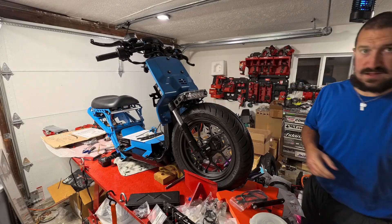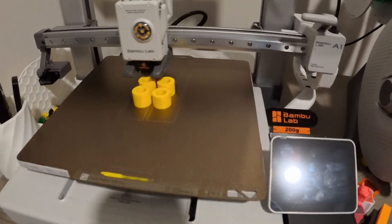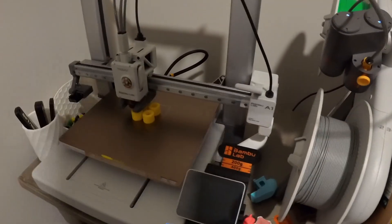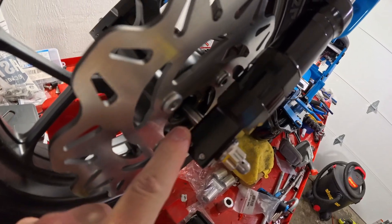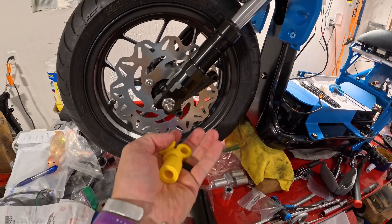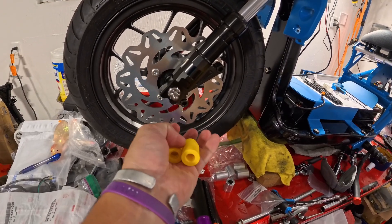I went to put the front wheel on and realized I needed to make axle spacers, so I 3D printed those. Shout out to Bambu Labs printers — if you don't have one, you should get one. I had some left over from a past project but they were slightly too long, so the 3D printer let me make my own and just plop those on the axle. It's really nice that I can adjust and flex either side as needed.